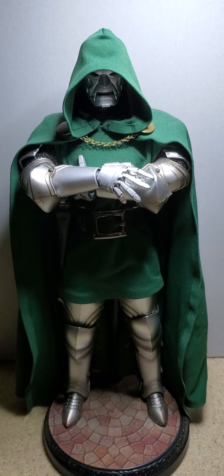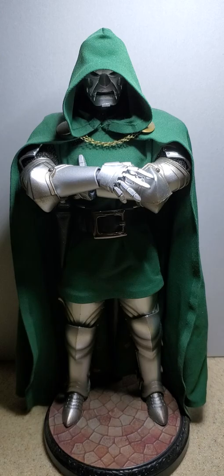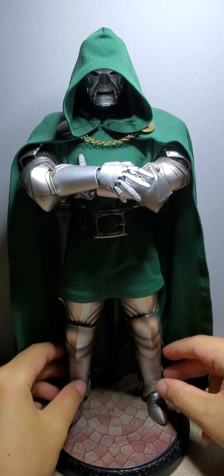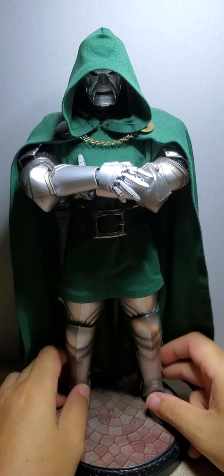Hey everyone, this is a custom Dr. Doom that I made a few years back. It's made on a typical 1/6 scale true type body, and all the armor you see here is die cast.